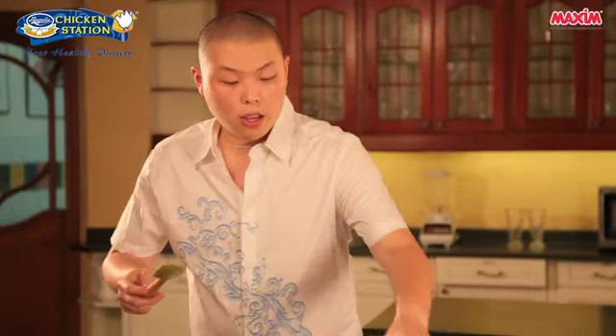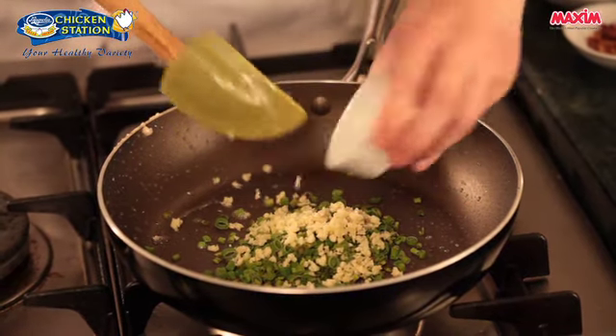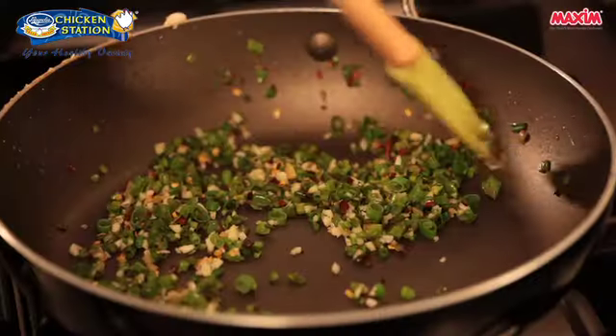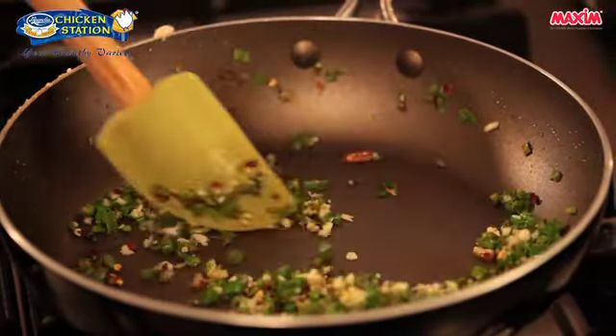Using the same pan, we'll now sauté the spring onions, the garlic, the red pepper flakes, and the ginger. We'll just lightly sauté this for a quick 20 seconds. The reason why we wanted to sauté this quickly is because we want to release the flavor from the onions and the pepper flakes. This one's done — we'll set it aside.